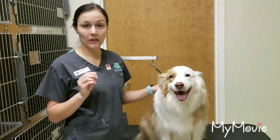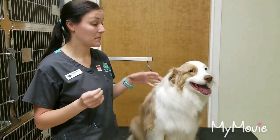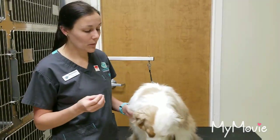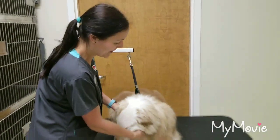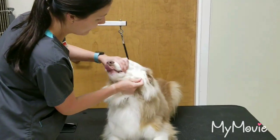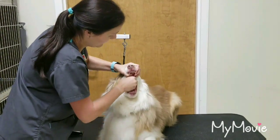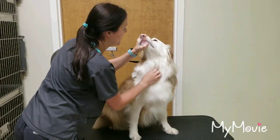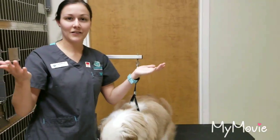Today, we are going to learn how to hand pill a dog. It is a faster way to make sure that they really get the pill, because sometimes putting it in a pill pocket, canned food, or cheese — they don't always eat it, or they eat around the pill. So, have your pill ready. This is Gertie. You're going to lift up her head, and with your hand, hold her top mouth open. Then you want to stick that pill all the way back in her throat. Hold her mouth and rub down to make sure she swallows the pill. Sometimes you may want to blow on their mouth. And that's it — she swallowed her pill.